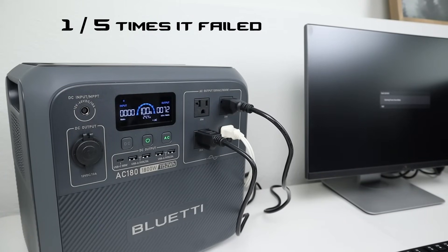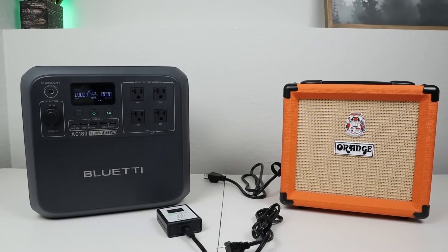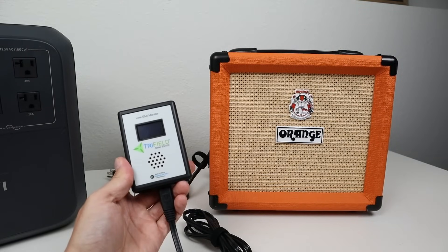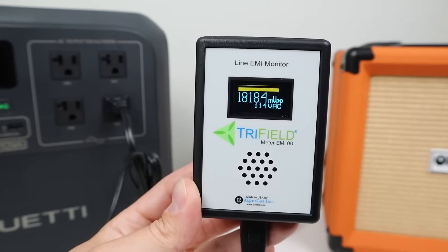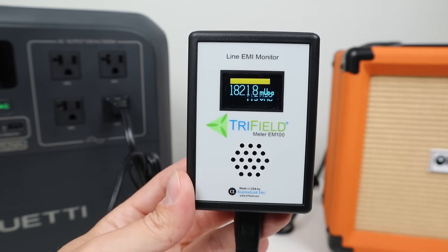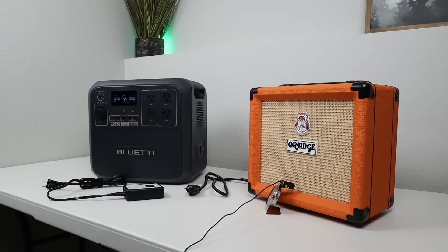Some viewers power sensitive electronics like ham radio equipment or portable speakers on their power stations, so I tested for inverter noise using my dirty electricity meter. The reading was around 1820 millivolts of noise with the inverter enabled. Plugging in my guitar amp confirmed the noise. Due to this, I wouldn't recommend running radio equipment or portable speakers on the inverter, but it should work fine for other appliances.